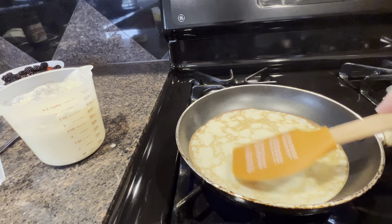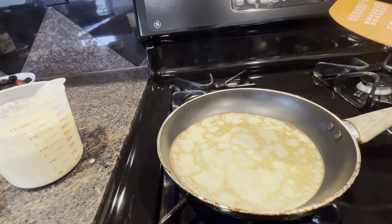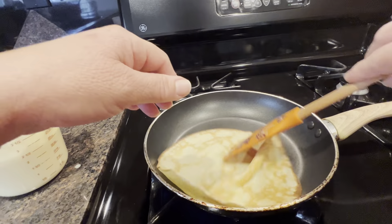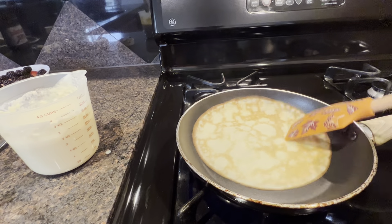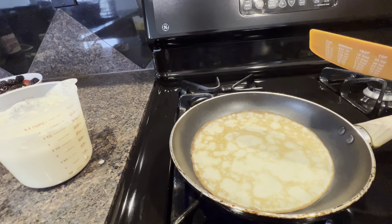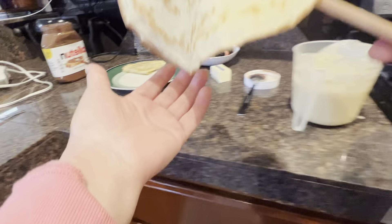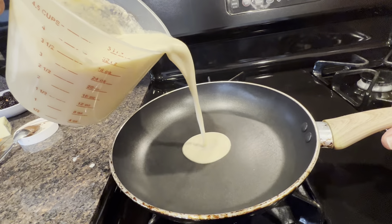Now the pan is really ready — it cooks them faster. Just a little bit more; I like them a little bit darker. That's enough — put it here. I'm gonna add one more, and that's it.